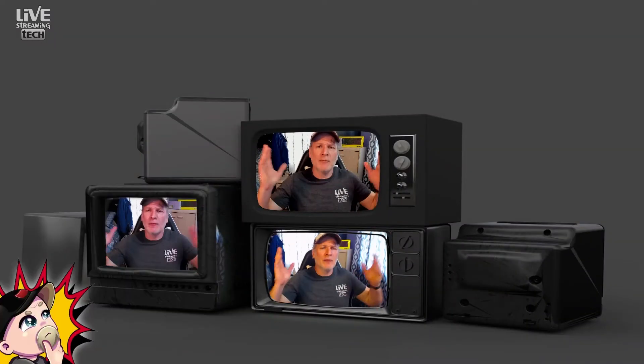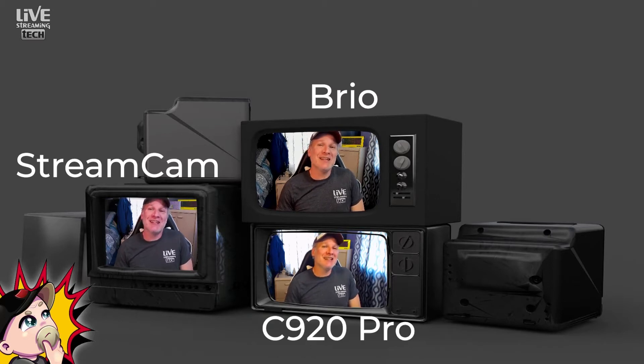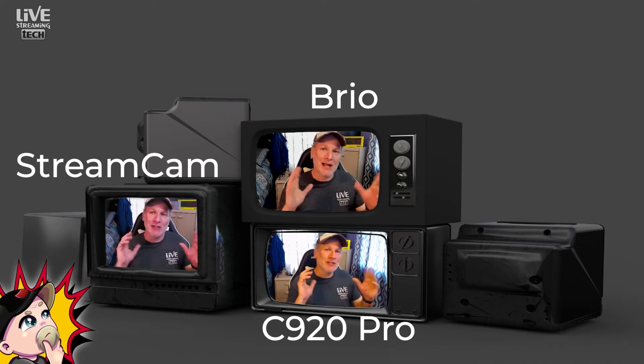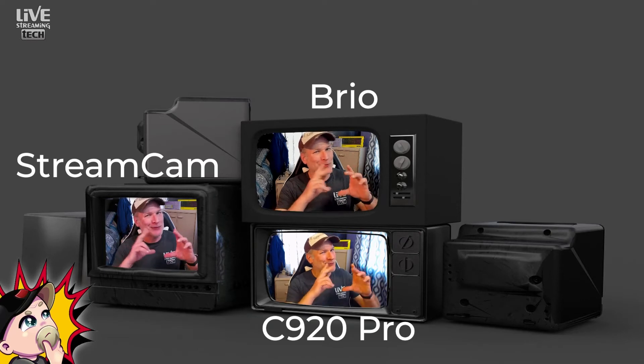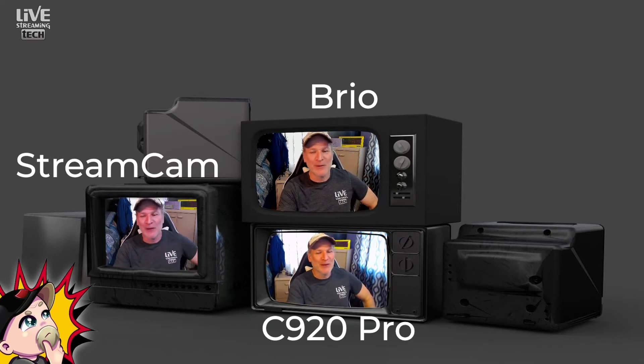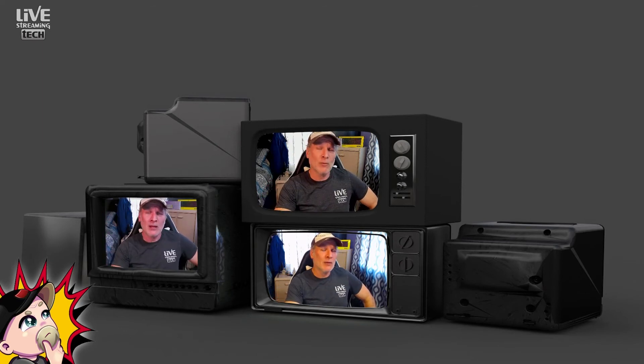From the beginning of the video — which one was which? Number one was the Logitech Stream Cam, number two was the Logitech Brio, and number three was the C920 Pro. As you can see, when the camera is shrunk down there's not much of a big difference — for you game streamers, it won't matter much when you're just a little square in the bottom corner. So pick up a C920 Pro — links are down below, and clicking them helps support the channel.